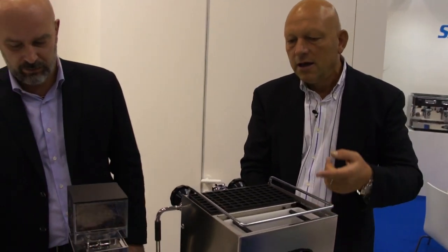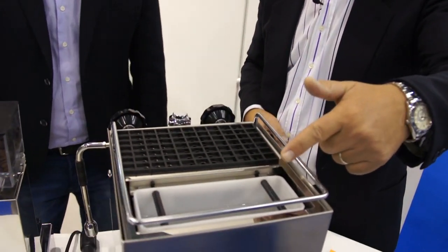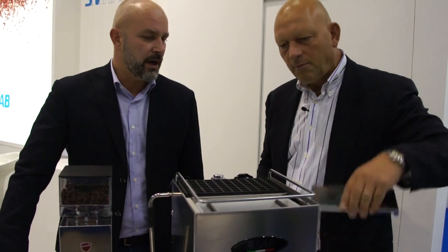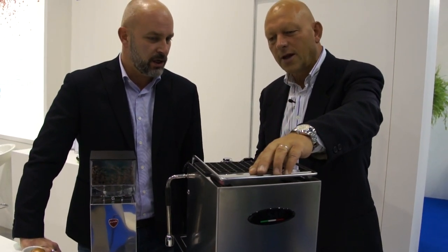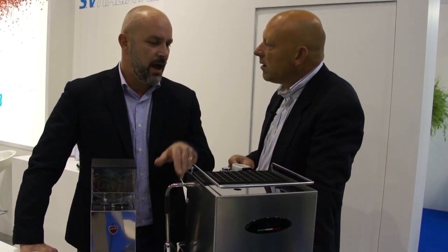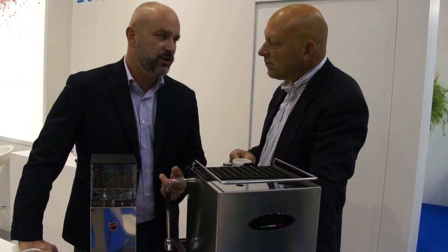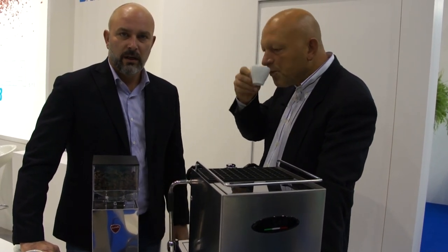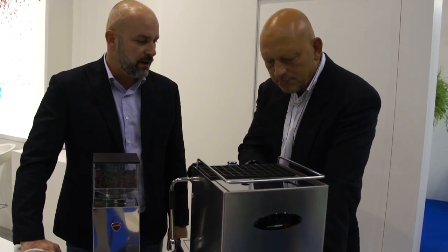It comes with a water tank, and an optional main water connection that can be supplied on the same machine. You can have a dual-mode connection — simply closing the tap and pushing the button. The boiler is stainless steel, 1.5 litre, with a heat exchanger and thermosyphonic circulation.